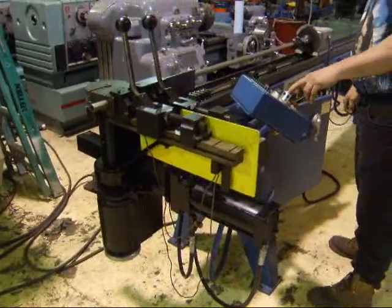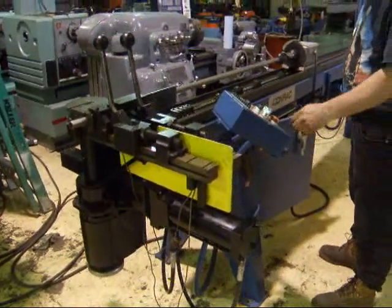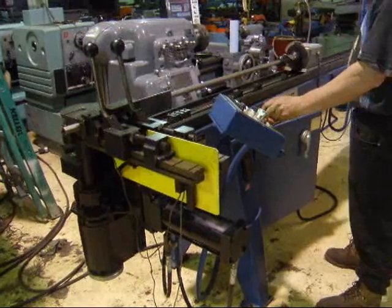I'll start the machine here. Put it in auto. You've got to have the mandrel forward.